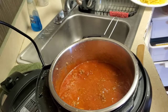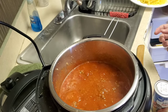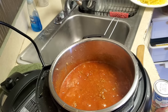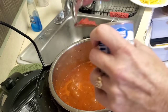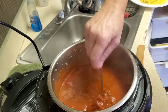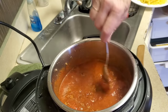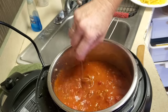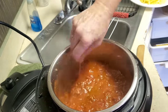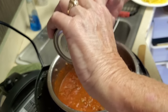Holy cow, that's a lot! I'm going to add a can of tomato paste to thicken it up — or maybe half a can. I should be wearing an apron. We all know how bad tomato sauce stains clothes. Actually, I'm going to put the whole can in.